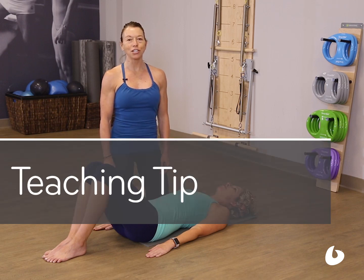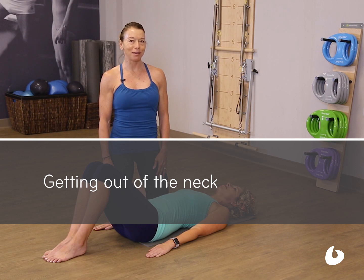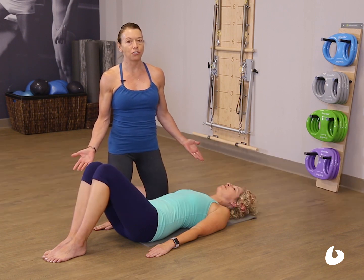Hi, I'm Portia Page, Education Project Manager for Balanced Body. I'm here today with your teaching tip: getting out of the neck. Simple exercise — a crunch.